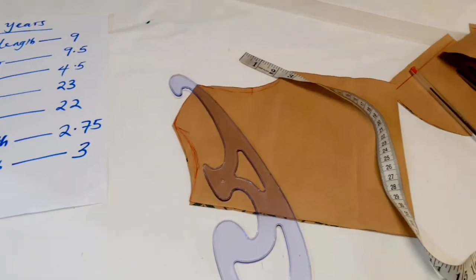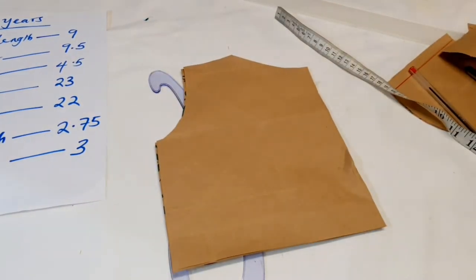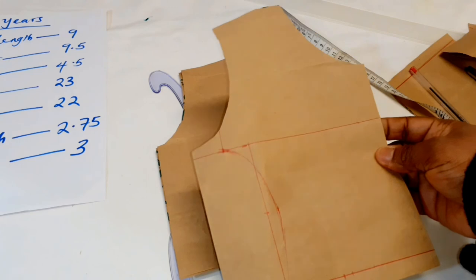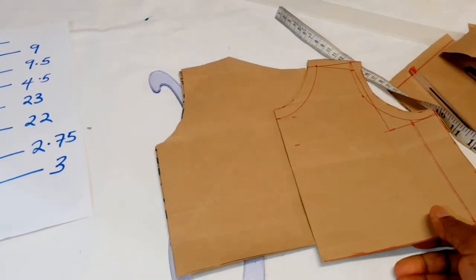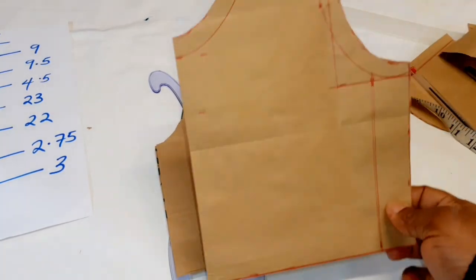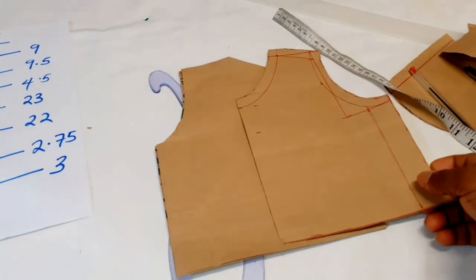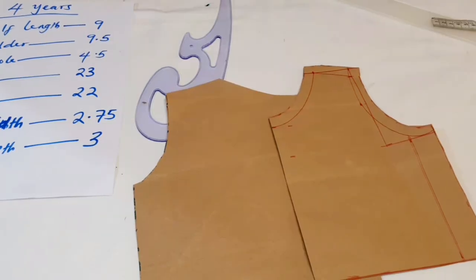The way we cut out this four-year-old pattern is how you're going to draft any pattern you want to use. All the measurements I provided — that's how you're going to draft and cut out your fabric. Once you cut it and have the pattern, you can always keep it and reuse it for the same age. Thank you so much for watching. Please don't forget to leave this video a thumbs up, share it with your friends and family. I'll see you in my next video. Bye!